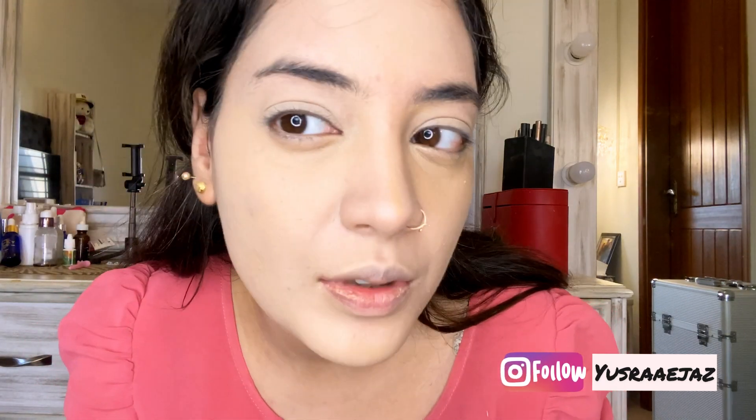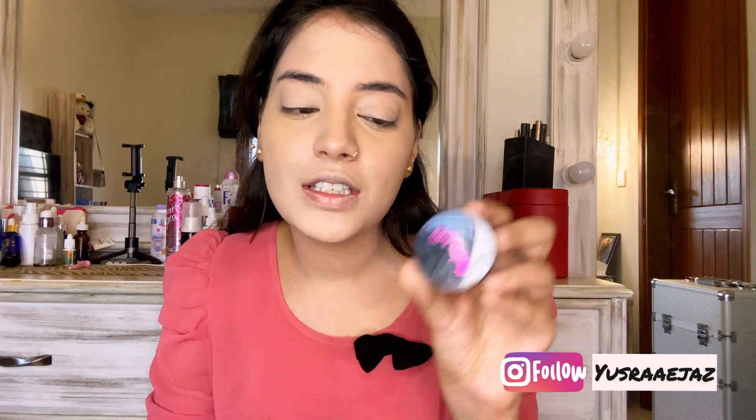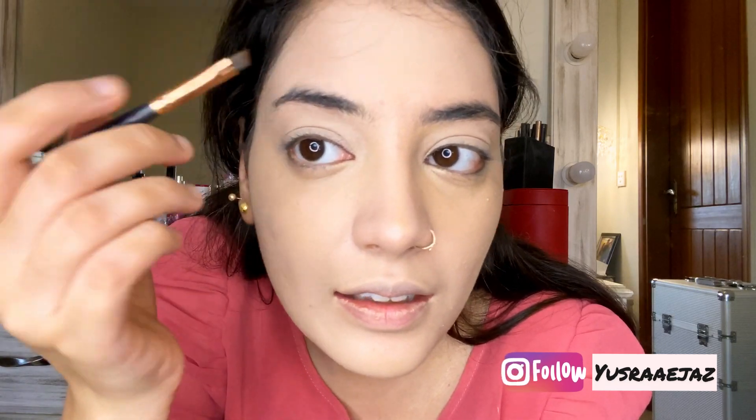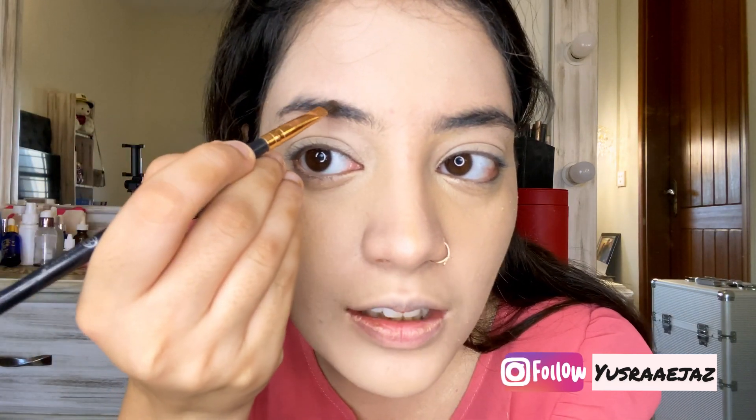Now I am using Kashi's Perfect Eyebrow Maker in brown, and I am just filling my brows the way I like them, which many people might not agree with, but that's what I do.